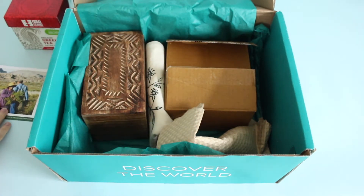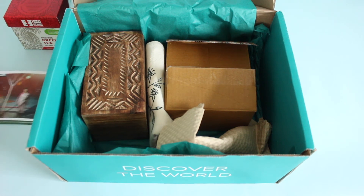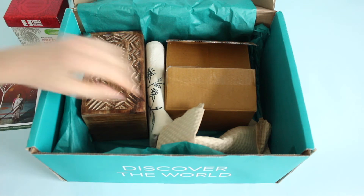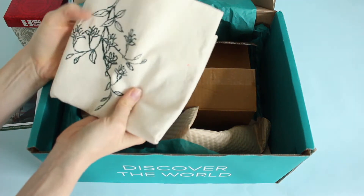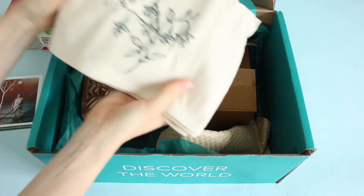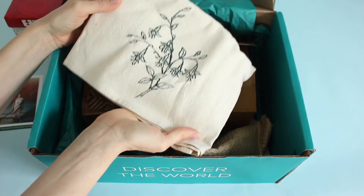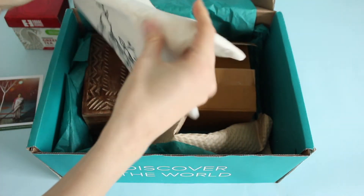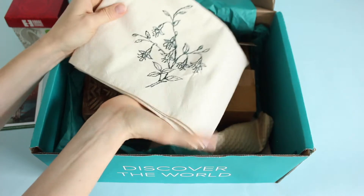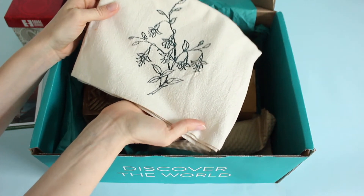Next up is the tea towel. This is a hand stamped tea towel made in India. It's simple, beautiful, and classic — I love it. I'll definitely use this in my kitchen. You can never have enough tea towels, and it's especially nice to have pretty ones you can display on your stove. Really gorgeous.